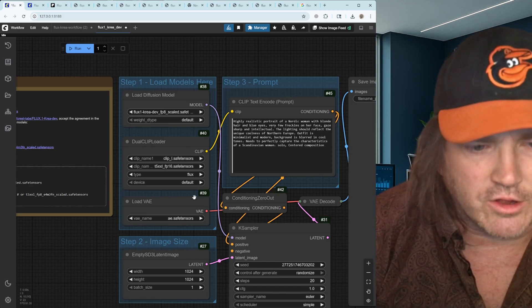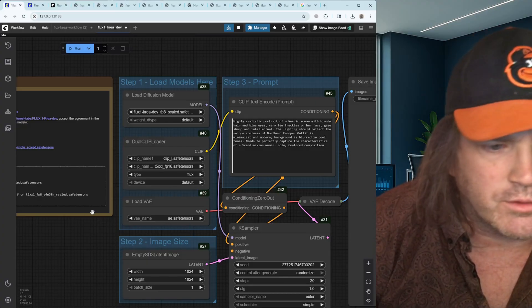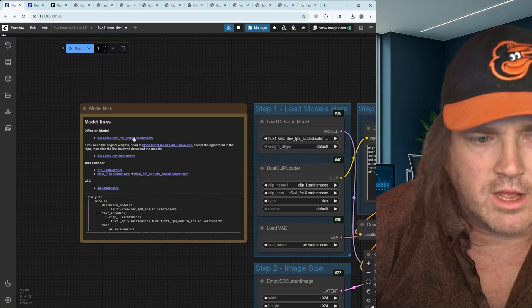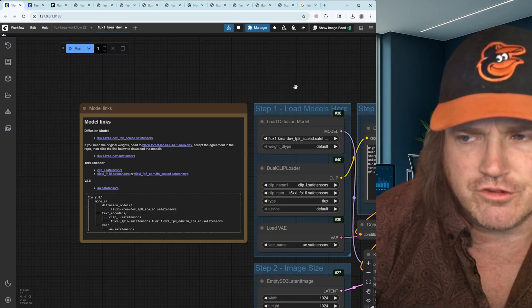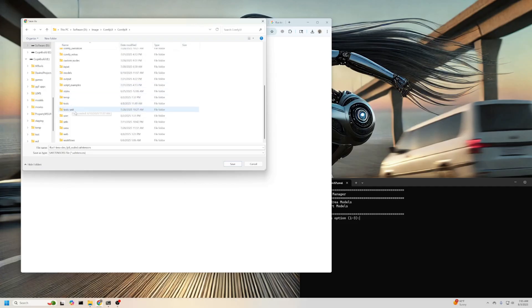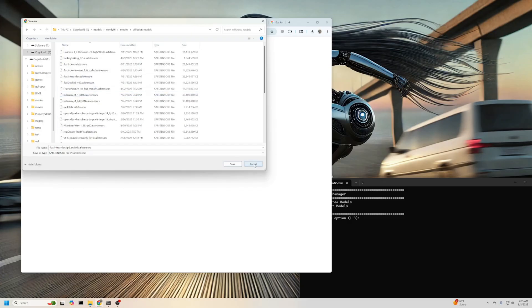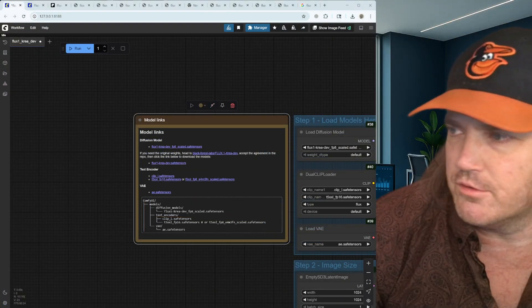You'll see over here we've got our load models, and it's already put in what we need — this is why we just load the workflow. If I clicked run and didn't have these models, they would all turn red, and I could go through each one. All we have to do is click on it and it'll bring up a download screen. Then you just go ahead and put this in your diffusion models folder: go into your ComfyUI folder, look in the models folder, and you'll see a folder called Diffusion Models — click it and save it there.